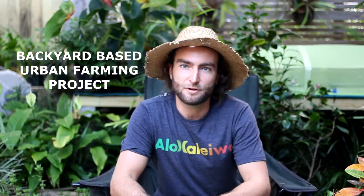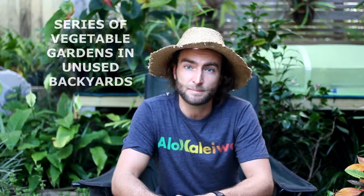Hi there, my name's James and I've got an idea to start a small backyard based urban farming project in the city of Brisbane.